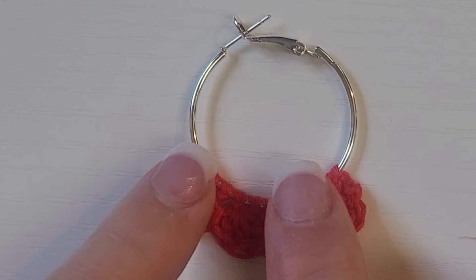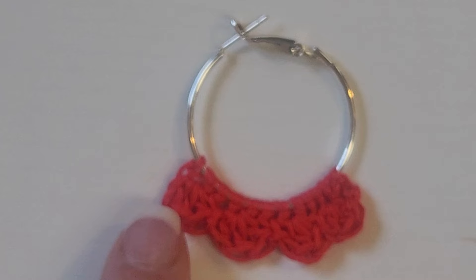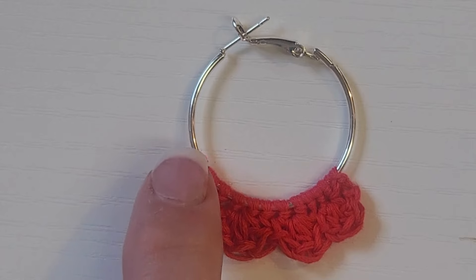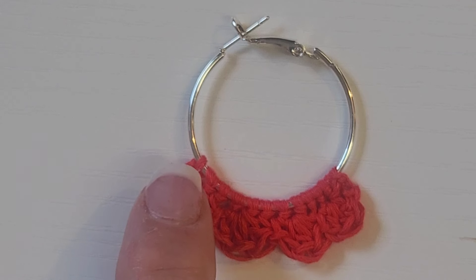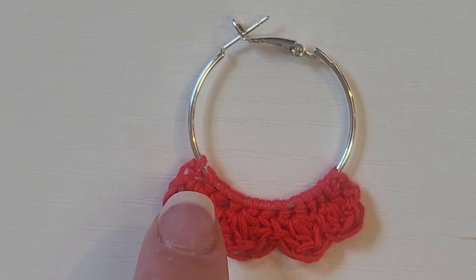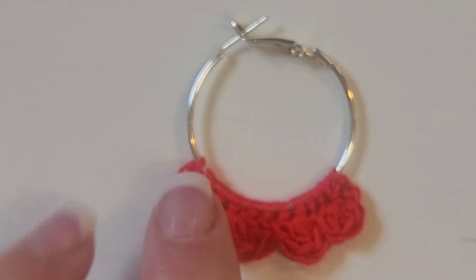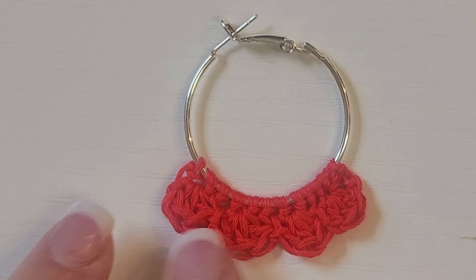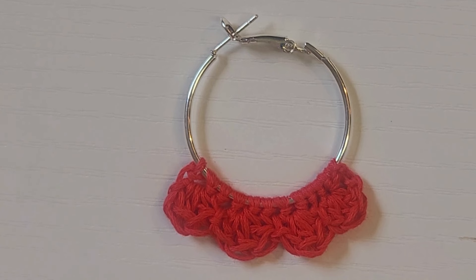So to recap: start with 12 single crochets as your foundation. Then chain one and turn. In the first stitch put three double crochets, skip a stitch, slip stitch in the next stitch, three doubles in the same stitch, skip a stitch — repeat this three more times until you have four little scallops. Then weave in your ends. Quick, simple, easy little earring. I hope you've enjoyed this video and I will see you in the next one. Bye guys, thanks!